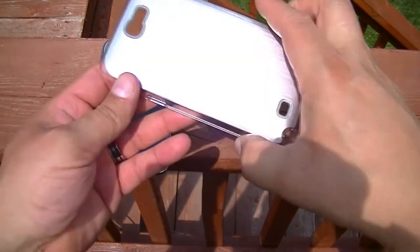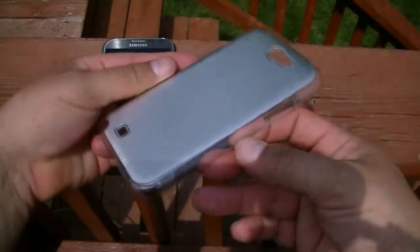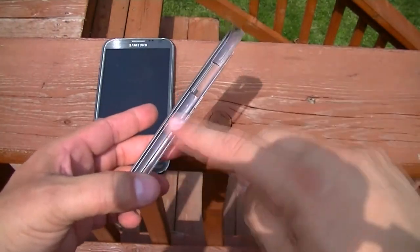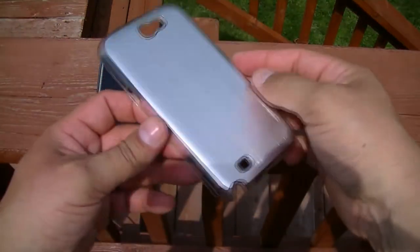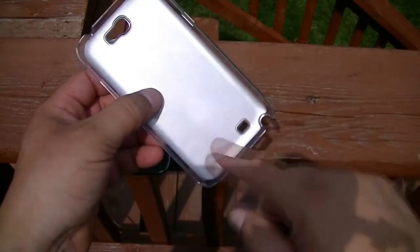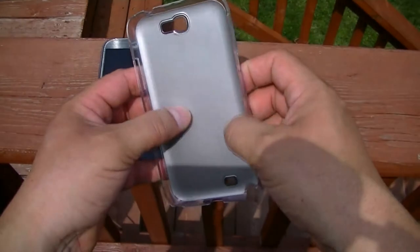So here's the case guys. As you can see, really nice looking aluminum brush material. The sides of the case are actually clear plastic. This case was about $9.95 or $10, got it from Amazon. The inside is also plastic.